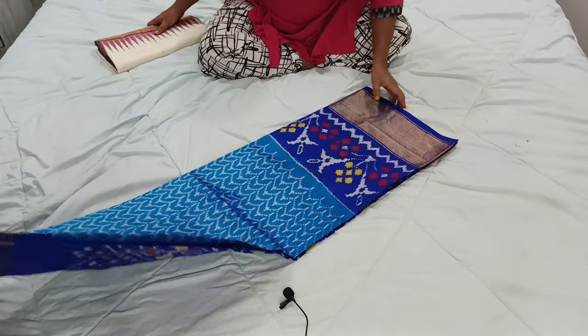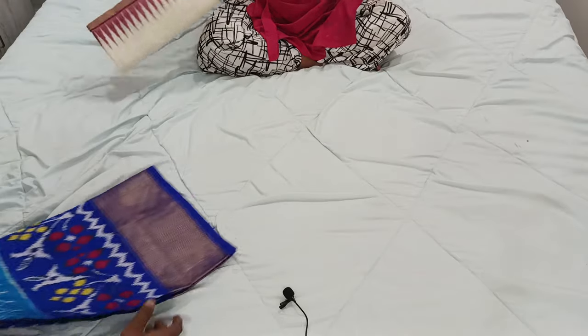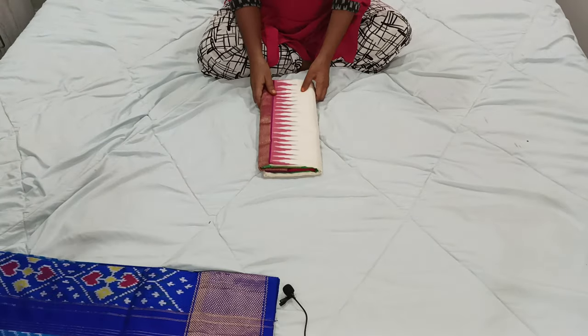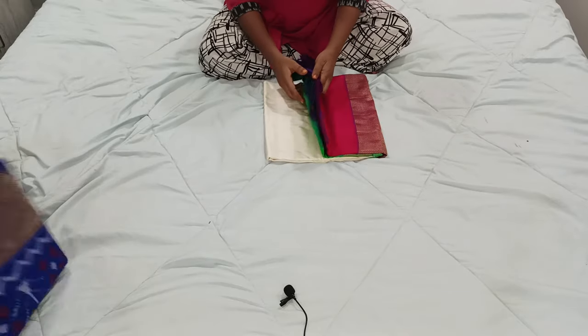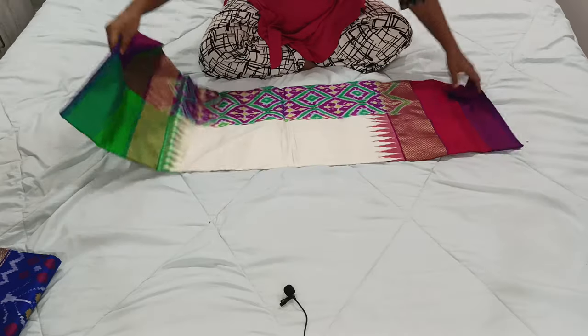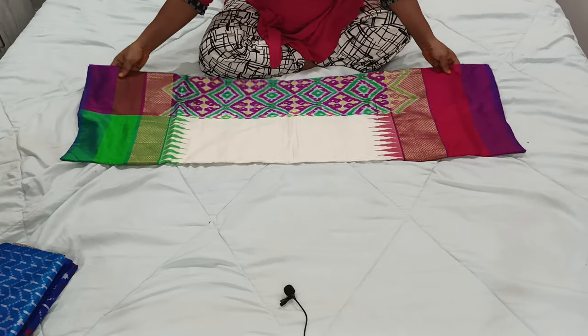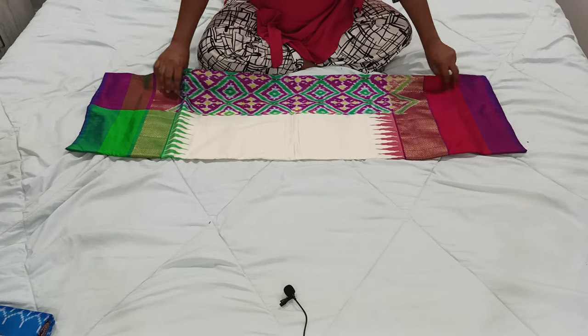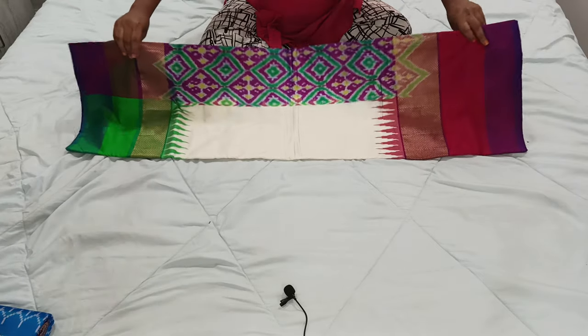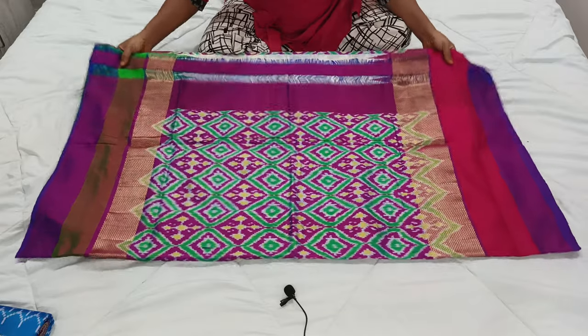This is one of the beautiful color combination sarees. Next I will show you a very running and in-demand collection in ikat — Ganga Jamuna sarees. I have already shown you in previous videos. I will show you many color combinations of Ganga Jamuna sarees. This is also one of the most demanding collections in ikat. This saree is called Ganga Jamuna.